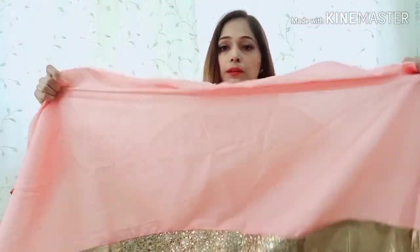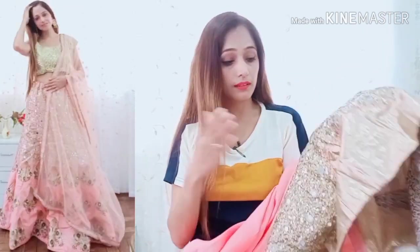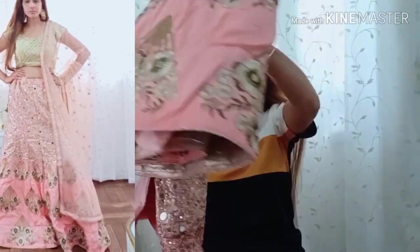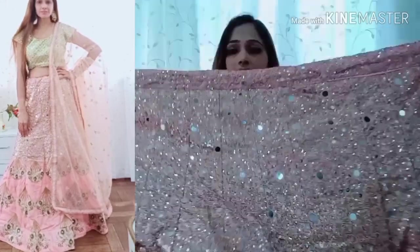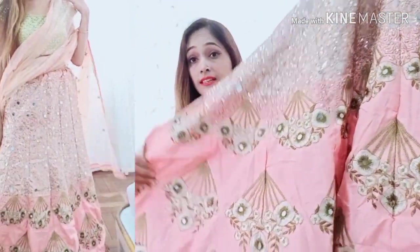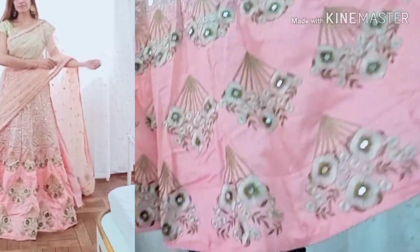We get more than 80cm from 1 meter. This is a very good blouse — I really like it. You can also use this blouse. The inner fabric is a satin, which is very good quality. I think it is a super blouse — it is very stylish.